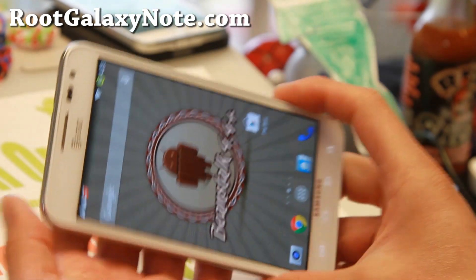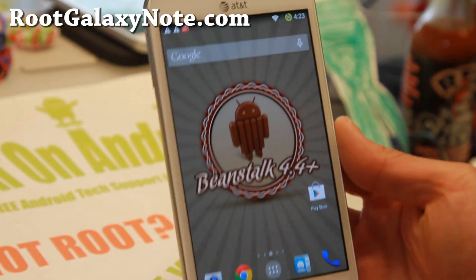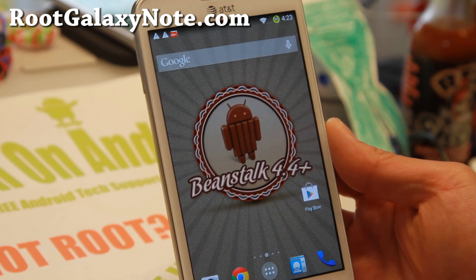And as always, if you have a Galaxy Note, don't forget to subscribe to my email list at RootGalaxyNote.com and I will see you guys soon. As always, stay high on Android.